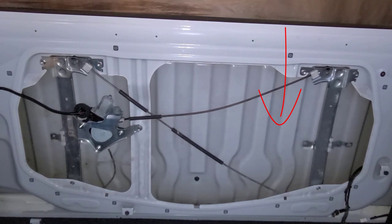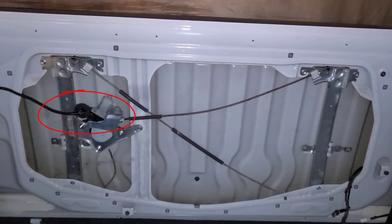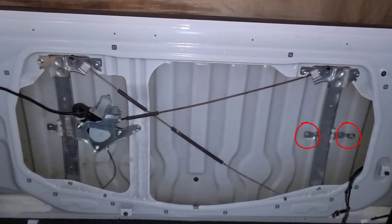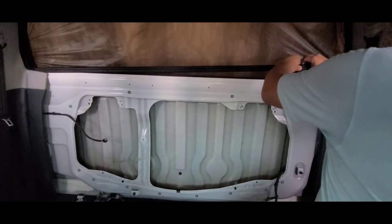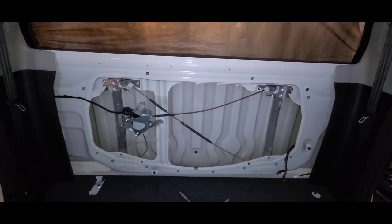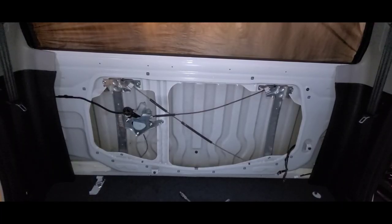This is possible by connecting the power window motor connector and using the button on the dash to move it down. This way it's going to be a lot easier to remove the four bolts using a 10 mm socket. I removed the inner and outer glass seals from the bottom section only, then moved the brackets to the middle position and proceeded with the new glass installation.